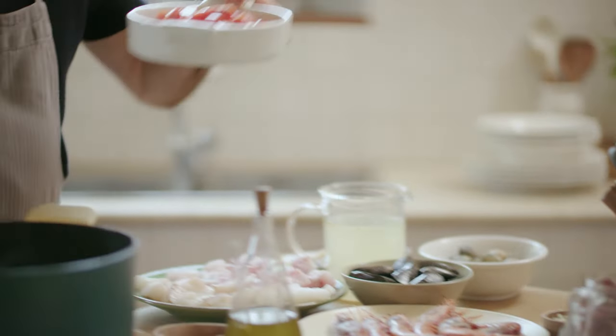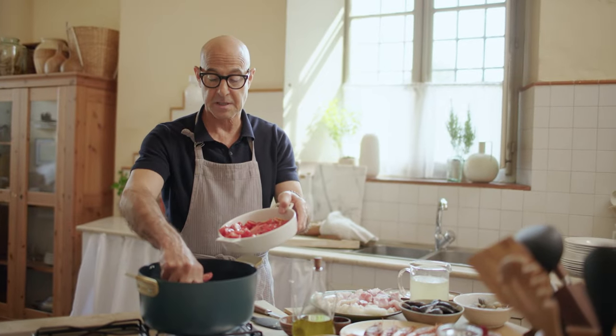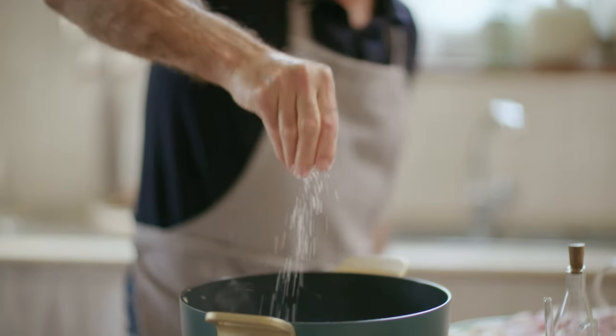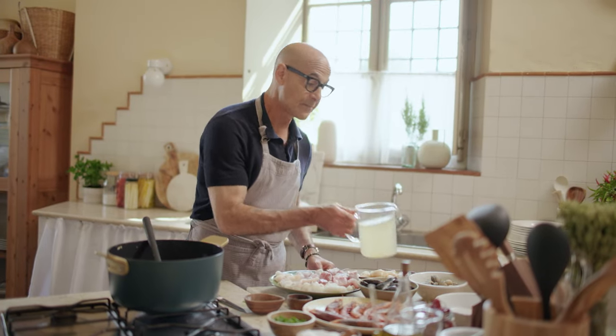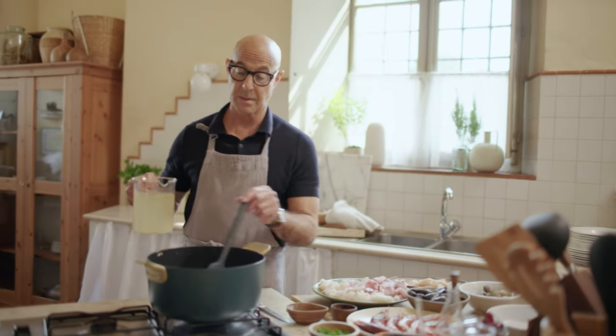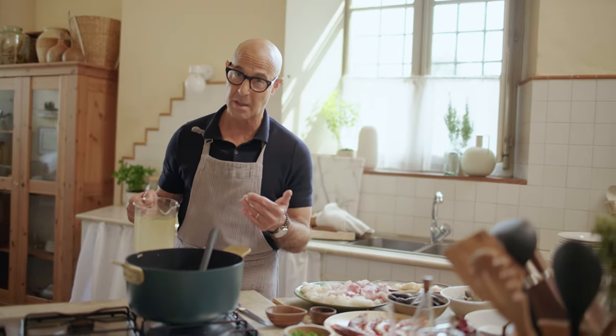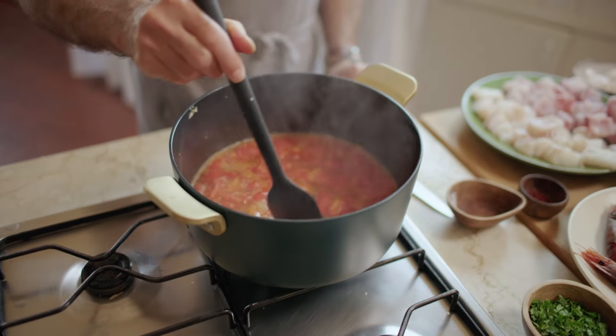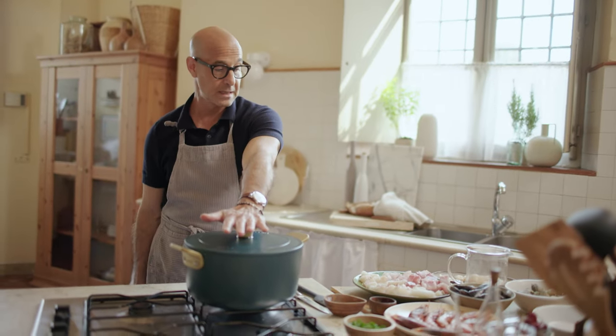Now, we've got some chopped tomatoes, and you can even just give them a squeeze when you put them in. Some salt. This is chicken stock that's gonna go in here — it could be fish stock — and we're gonna put all that in. Let this heat up for a sec.